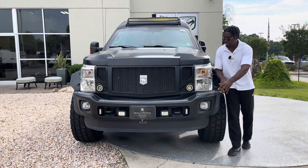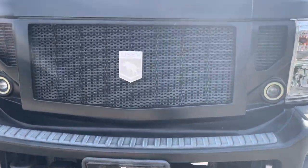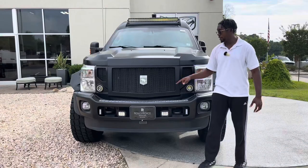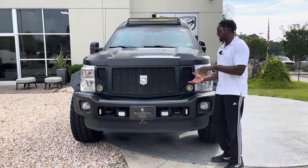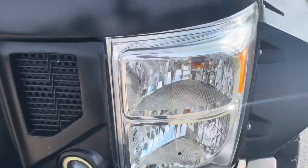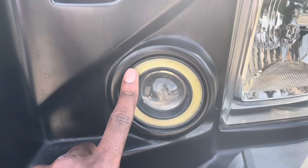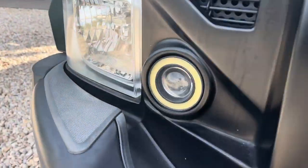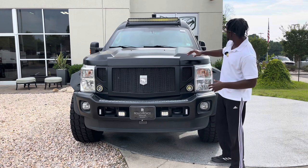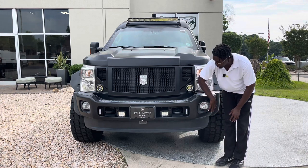Starting at the front, you get this absolutely massive front bumper and grille. You can see the USSV badge right in the center, letting you know just how special it is. I love how opened up they made the front grille, forcing as much air as possible into the engine. You still get your standard Ford F450 lights with projector bulbs for a little extra output at night, whether you're off-roading or rock crawling.